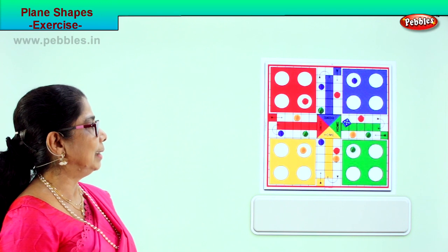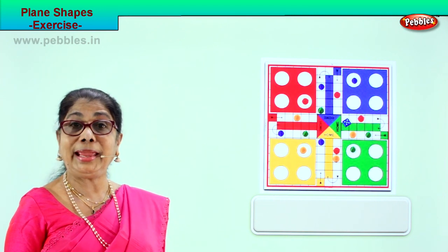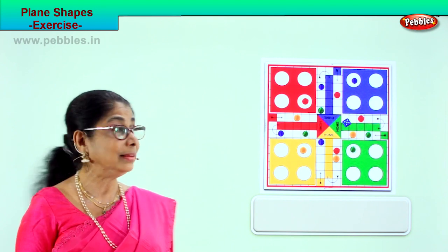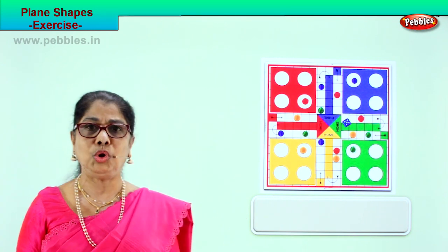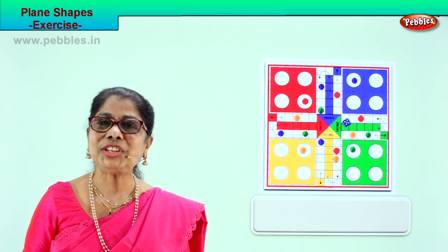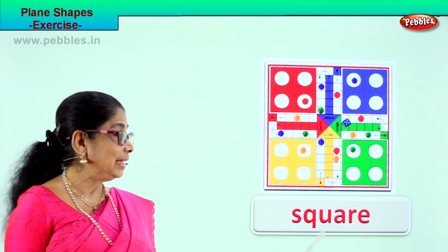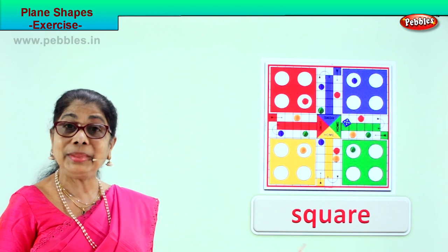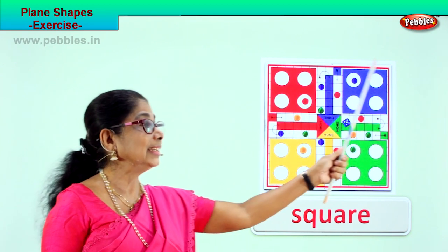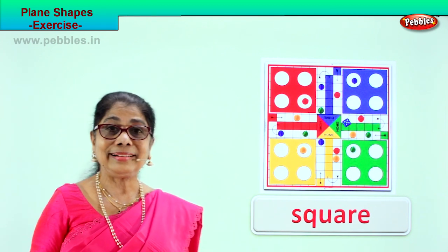This is a circular wall clock — it has no sides and no corners. Plain shape: circle. Let's take another page of plain shape exercise. Do you have this in your house or school? It is an indoor game you play when it is raining — dad, mum, your brother and sister play together. What is the shape of this game? It has four sides, four corners, and all sides are equal. The shape is a square. Spell: S-Q-U-A-R-E, square. You can also see squares inside it.